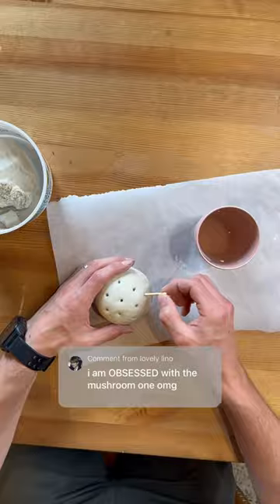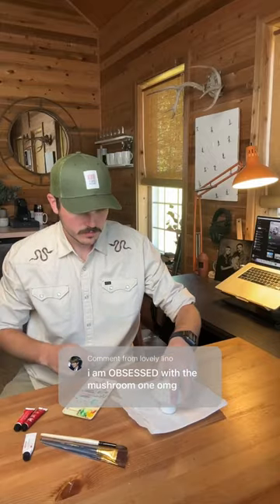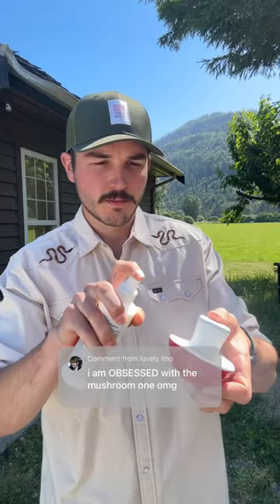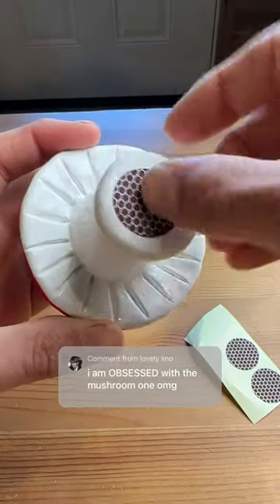Then I used some matches to make the holes and once it dried I added paint and a spray-on sealer, Mod Podge, and then a striker pad on the bottom and done.